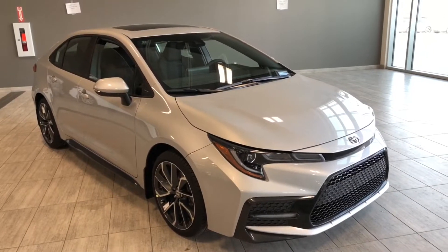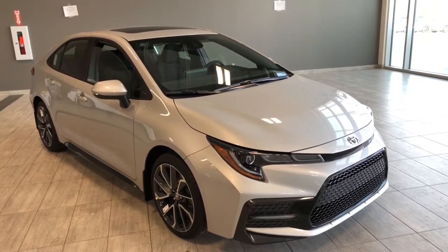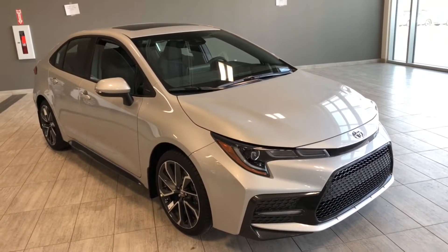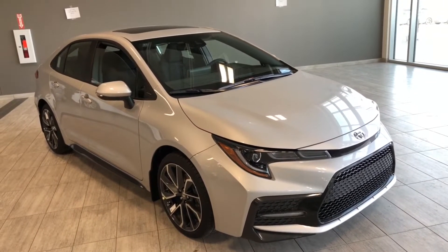Welcome to another video walk-around. Today we're going to be looking at the brand new Toyota Corolla SE upgrade. This is a five-passenger sedan in classic silver, and under the hood you'll find a two-liter four-cylinder driving on 18-inch wheels.